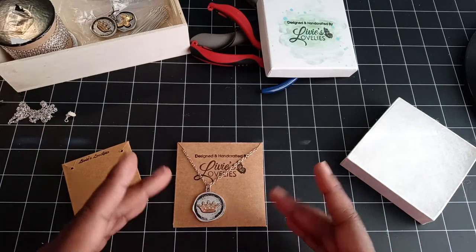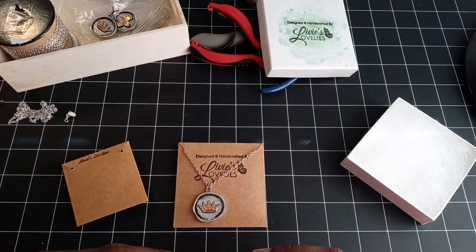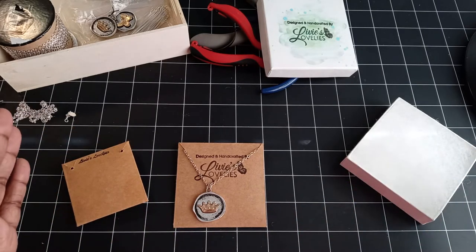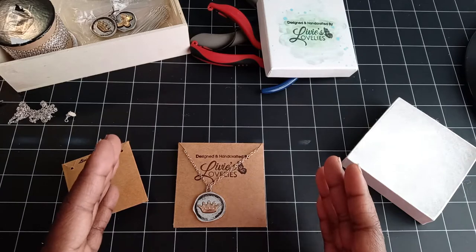You can get two of these three-by-threes out of one sheet of eight and a half by eleven. If you use a twelve by twelve, you'll obviously be able to get more out of it.